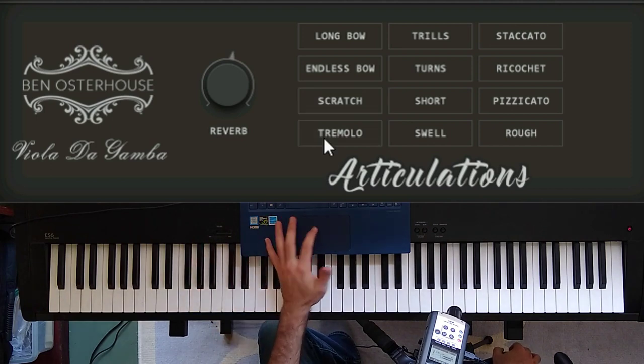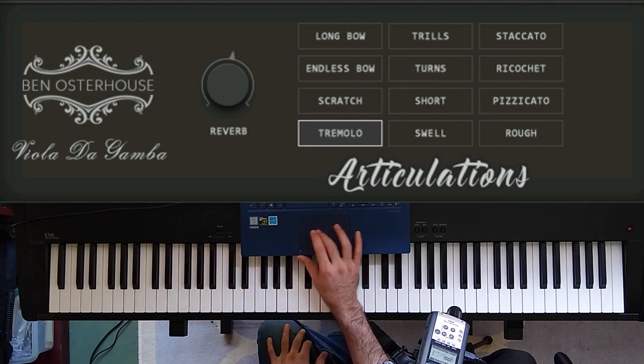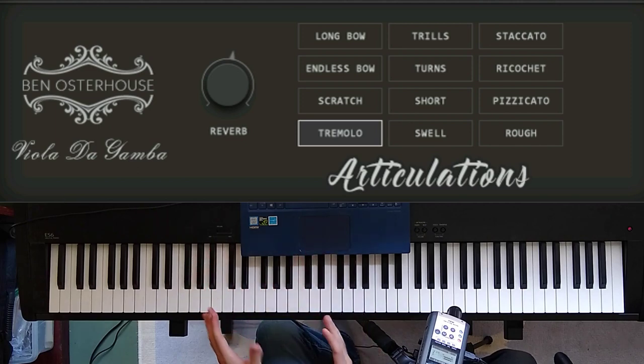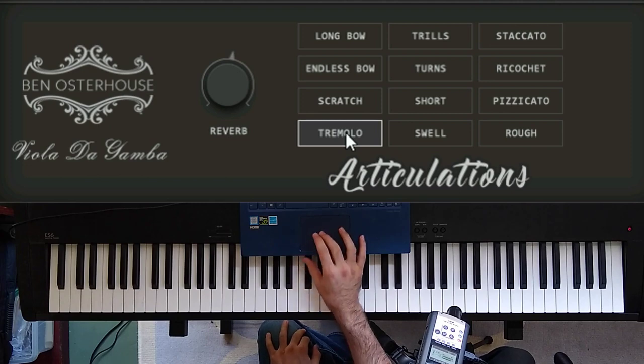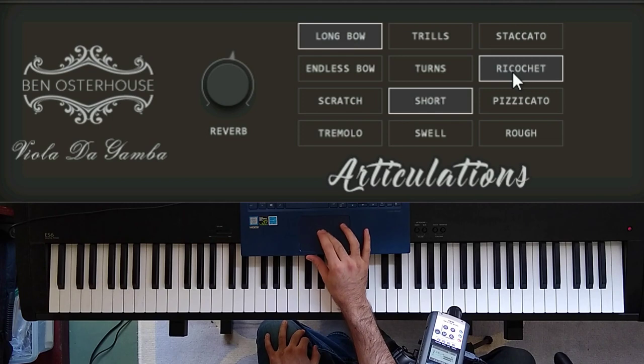This articulation at the bottom, the tremolo, is kind of what you'd expect — tremolo — but I added another dynamic layer that's ponticello. I think the word would be 'wiry' for the way that the ponticello sounds. It makes for a really dramatic color change. All of these articulations you could, of course, layer together and experiment to see how they sound.